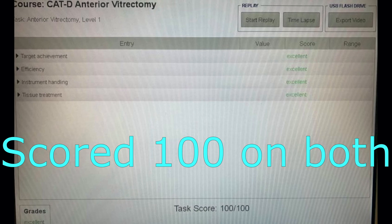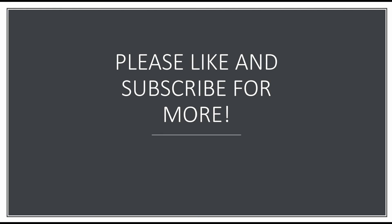So we scored 100 on both attempts. Thank you very much for watching. Hopefully this helps with this difficult level — please like and subscribe for more.